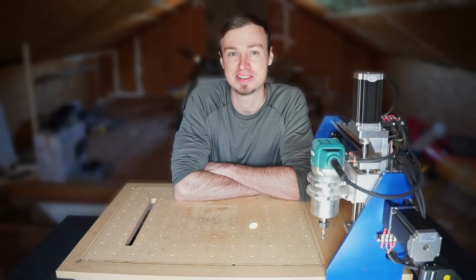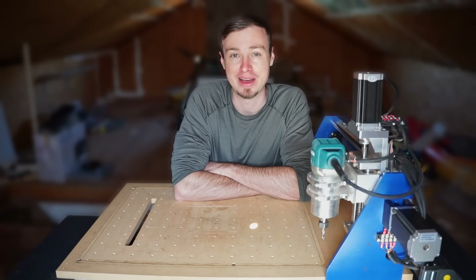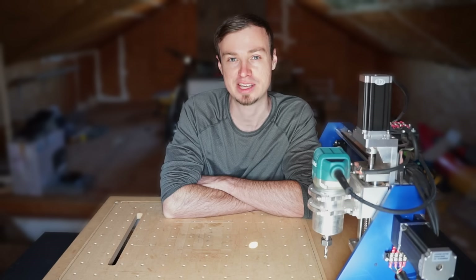As you can see, the machine does a great job of carving wood, and it can even do some light duty aluminum work. I'm really proud of how this came out, even though it's far from perfect. After all, I'm not an engineer — I'm just a guy who likes making things. I really tried to keep this video short and to the point, so there are a lot of things that I had to gloss over.